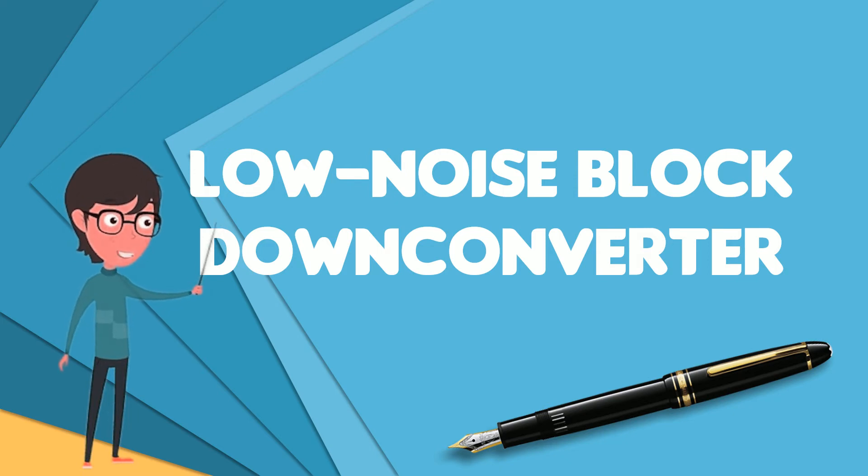The LNB gets its power from the receiver or set-top box, using the same coaxial cable that carries signals from the LNB to the receiver. This phantom power travels to the LNB, opposite to the signals from the LNB.